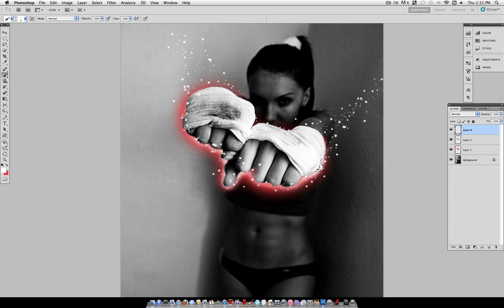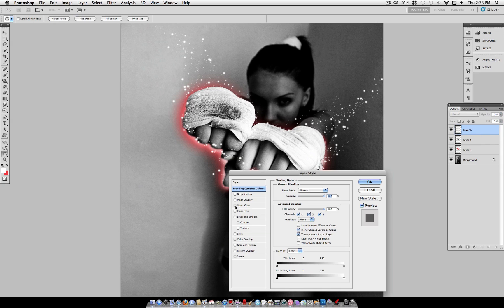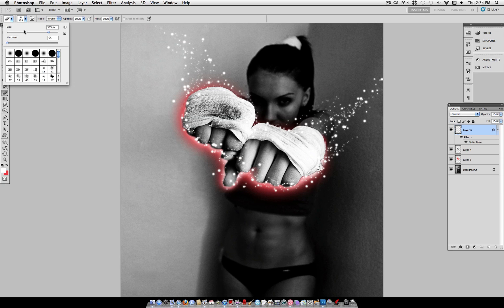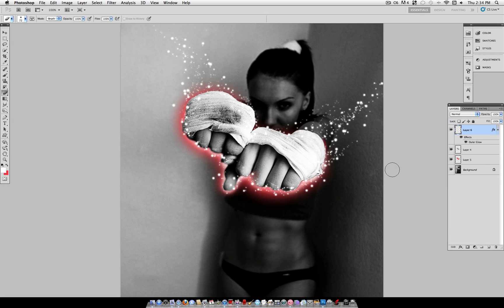The more attention to detail you pay, the cleaner and cooler your final image will look. The more you vary your brush size and hardness, the cooler the image. Now on this layer, right-click and select blending options. Check outer glow — I like to set the color to white, leave the blending mode to screen, and leave everything else as is. If you've made too many white dots, use the eraser tool with a soft eraser to bring back some of the original object so you're not overtaking it with dots.